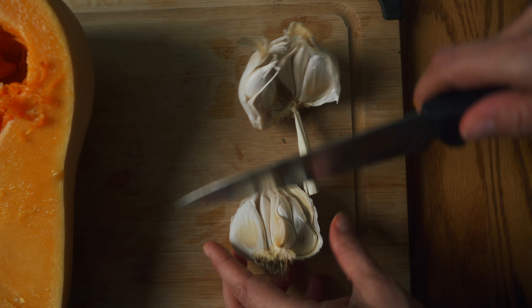Our soup has come to a nice boil. Now what we're going to do is take our coconut cream and place it into our soup. I am using Thai Kitchen coconut cream, full fat. Give it a nice mix.